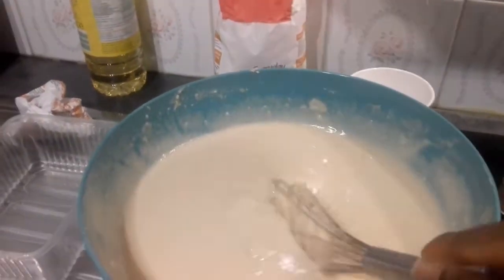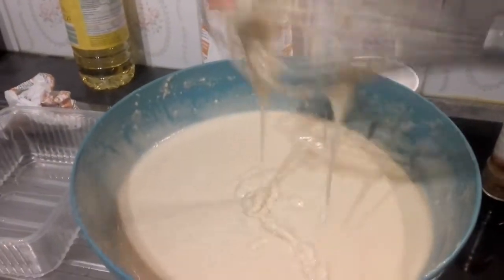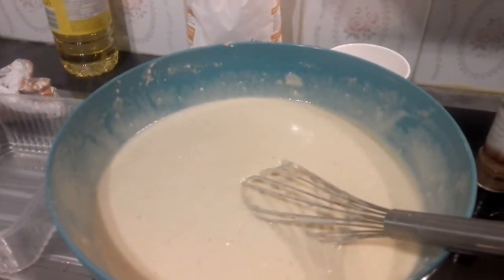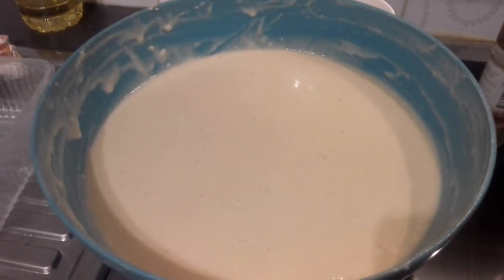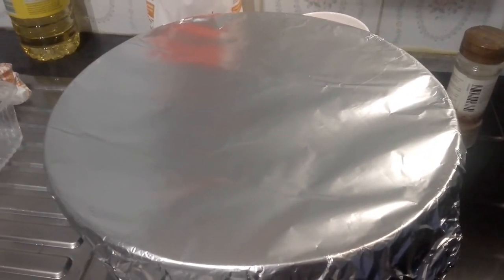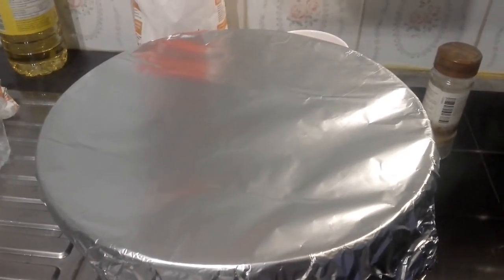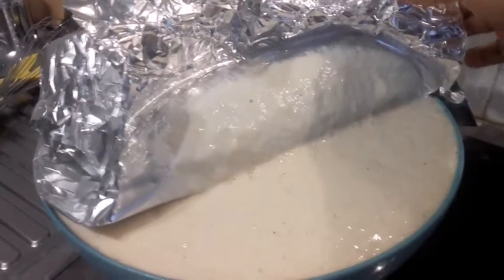It needs to be watery for puff puff. All I need now is to use my aluminium foil to cover it for it to rise. When it looks this way, you know it's mixed well. Just use the aluminium foil so that the batter can rise. I'm going to let it sit for 45 minutes to one hour so it can rise for the puff puff.